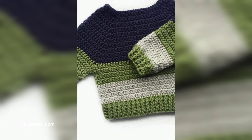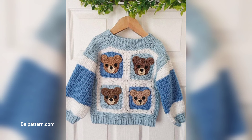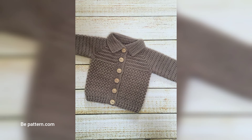The lazy day sweater is a simple regular style sweater crocheted in half double crochet. The free pattern is available in 6 sizes from newborn to 7 years. This free crochet baby sweater pattern is based on sweaters for adults — the two together would make a cute mommy and me set.